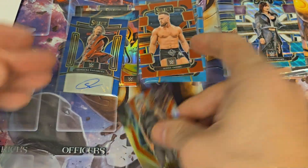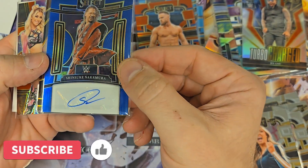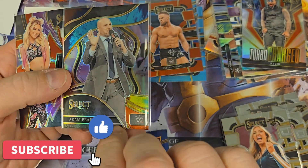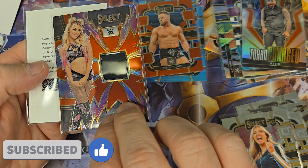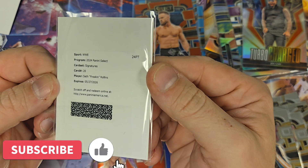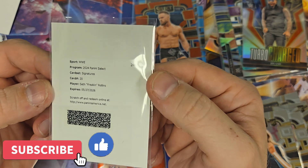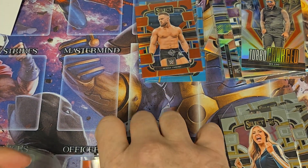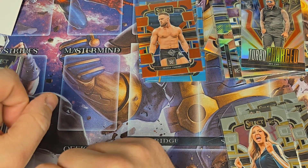So that was not a bad box at all. Let's go through and see what our hits are. We got Shinsuke Nakamura, numbered to 49 — a nice low-numbered auto. Then we got the tie-dye of Adam Pearce numbered to 25. Alexa Bliss memorabilia numbered to 99. And then we have the Seth Freaking Rollins redemption — it just says 'Signatures,' doesn't say what color or if it's numbered, but hopefully it'll be low-numbered. This will be the first time I've had to redeem something through Panini, so we'll see how that goes. Hopefully you enjoyed this video — if you did, I appreciate if you press like, subscribe, and come back for more. Thanks!